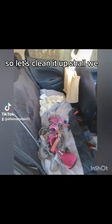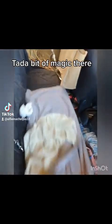I noticed the other day that the car was really messy, so let's clean it up, shall we? I'll have to take all that lot out. Ta-da! A bit of magic there.